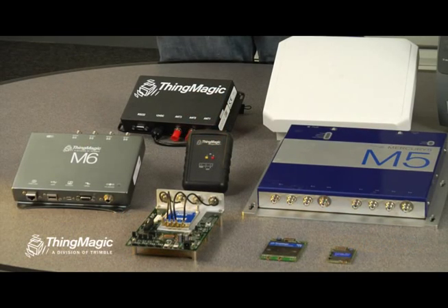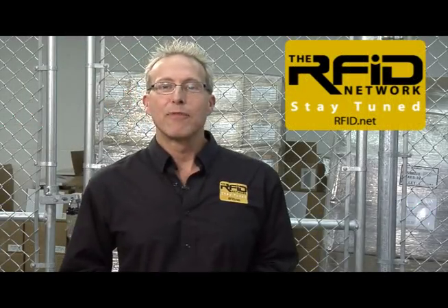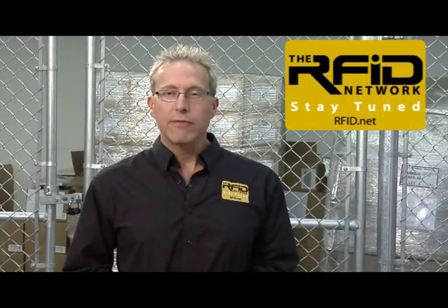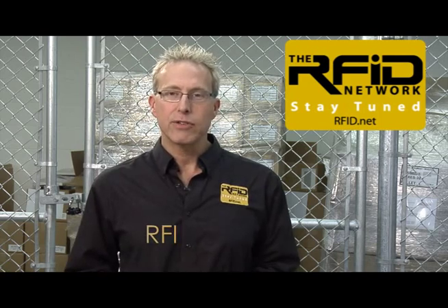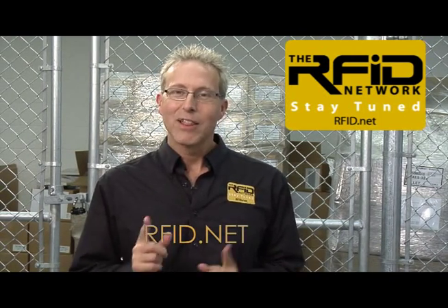If you are interested in enabling your solutions with finished or embedded UHF RFID readers from ThingMagic or with solutions powered by ThingMagic RFID, visit www.thingmagic.com or email sales@thingmagic.com. That wraps it up for this edition of the RFID Network. If you'd like more information on any of the products you've seen, please visit us on the web at rfid.net. Thanks for watching.